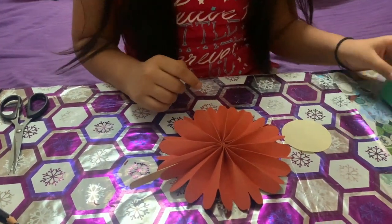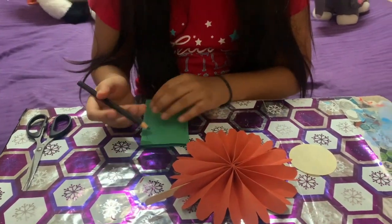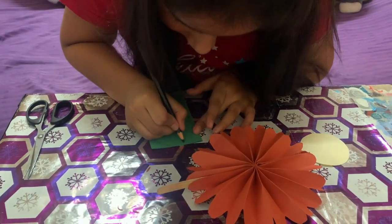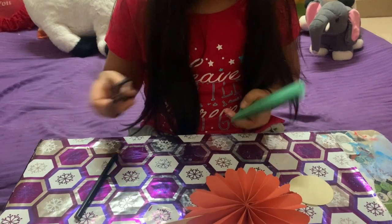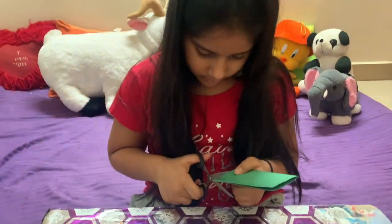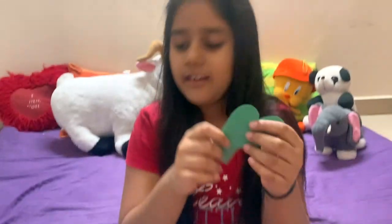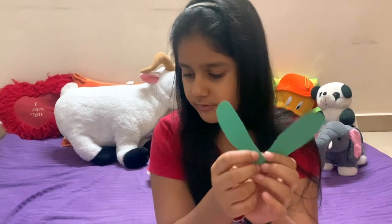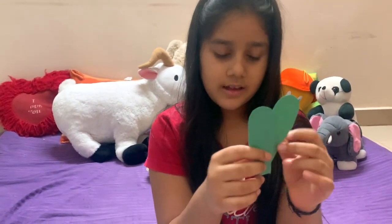Now I'm going to take the green paper and the pencil and draw another half oval circle shape. Okay, so we are done — now I'm going to cut it. And also cut it so it will look like a leaf. Now I'm going to take the glue and stick it like this.